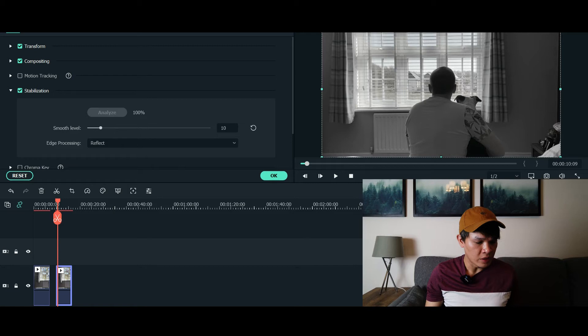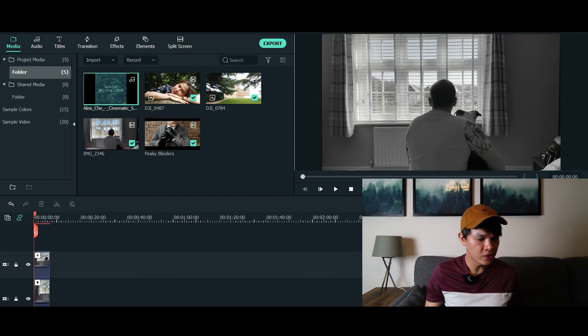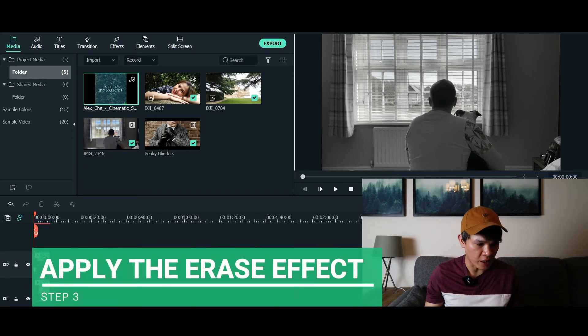What you need to do next is bring the second video on top of your first video. My major tip is to make sure that your first video and second video are the same clip — you want to transition from color to black and white, so the clips need to be exactly the same. Once your second video is on top of your first video, you need to apply the transition effect, which is the erase effect.